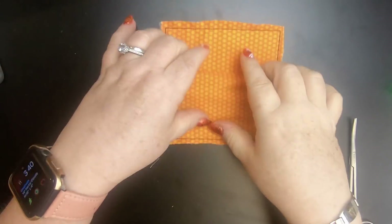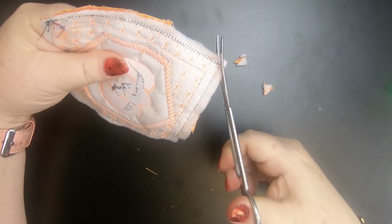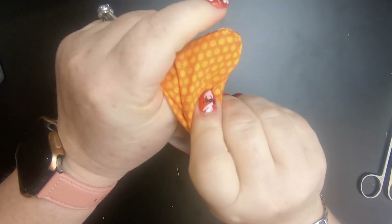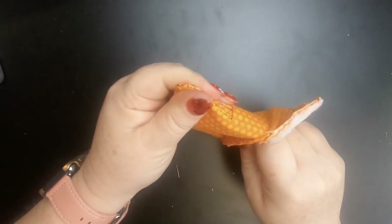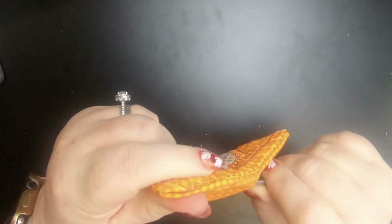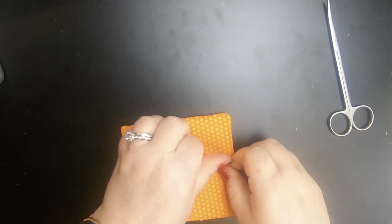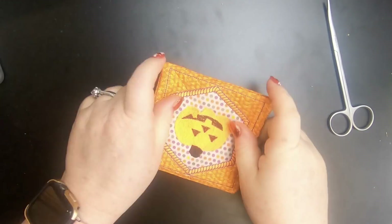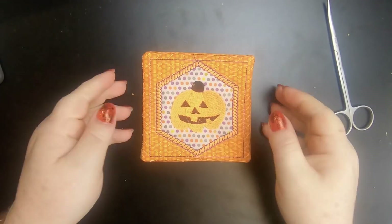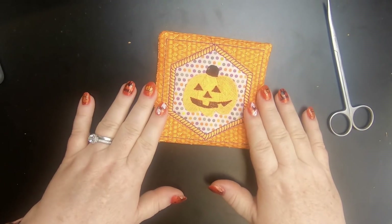Trim it all nicely — we're absolutely almost done. I go to turn it and I realize I forgot to trim the corners. It really makes a difference to clip the corners. Now turn it and you can use your nails, a crochet hook, a knitting needle, or your scissors to poof the corners out nicely and make it look really good. And there's my mistake right there. I hope you guys enjoyed this video — don't forget to like and share, and I'll see you in the next video!